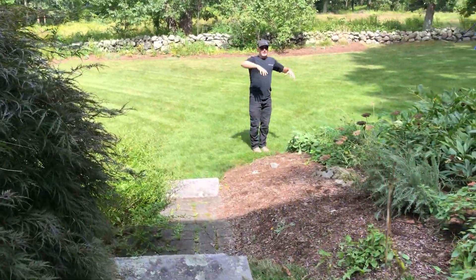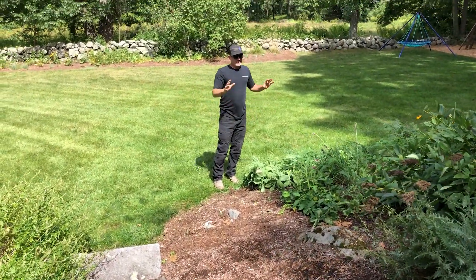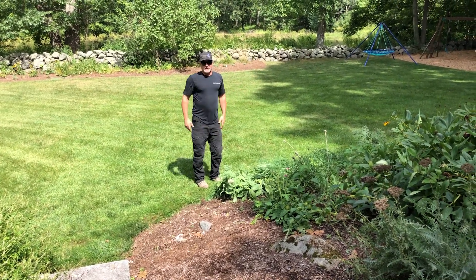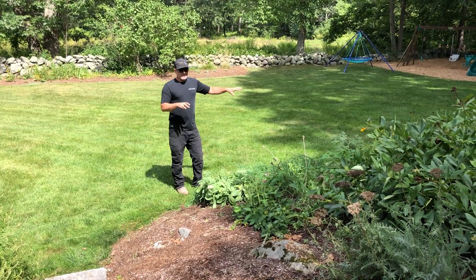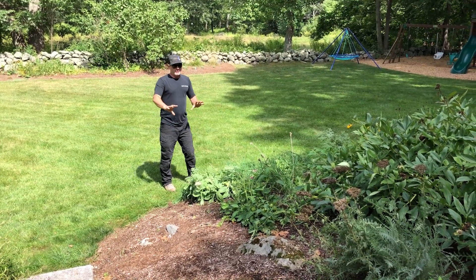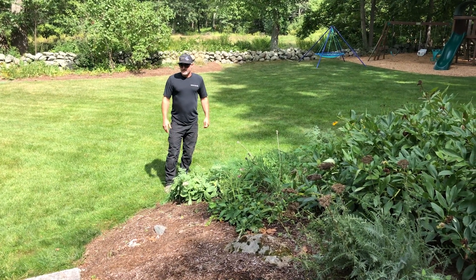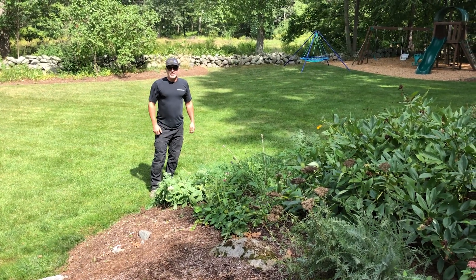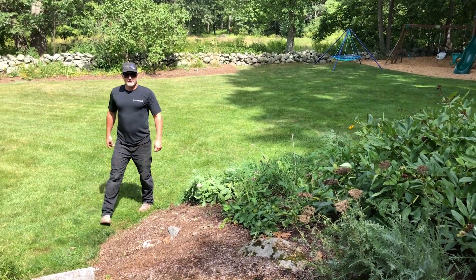That maple will be raised up — it's really nice when you see the branching of a maple, especially when you're down in this beautiful backyard looking back up. We'll use some of these patina boulders, bring in some new boulders, and create a rock ring that kind of elevates that maple up a little bit. Then we'll redo some associated plantings through here to enhance the look of that maple.